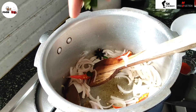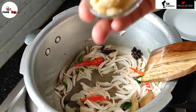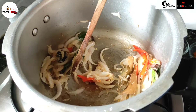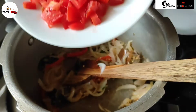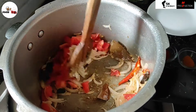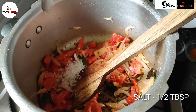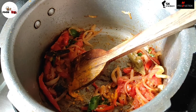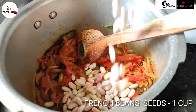Add 3-4 curry leaves and fry the onions until golden brown. Then add ginger garlic paste, 1 tbsp. Add 1 medium size chopped tomato. Add 1 tbsp of rock salt, 1 tbsp of turmeric powder, and french bean seeds.